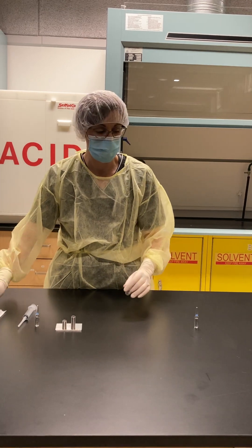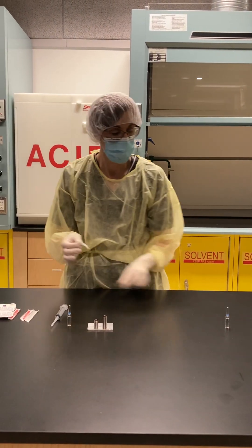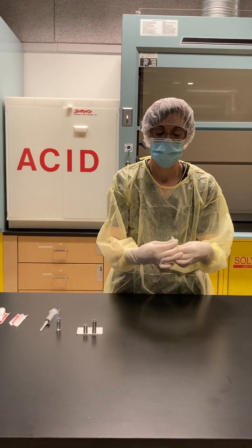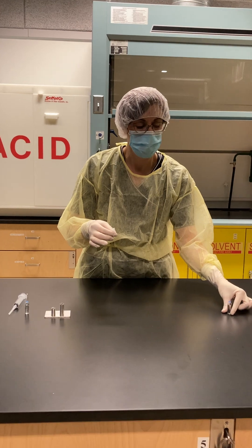Next I'm going to swab my ampoule neck and let it dry.